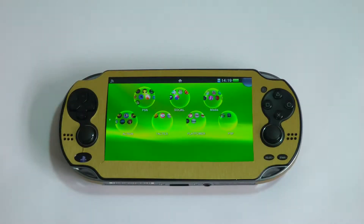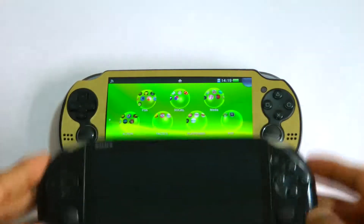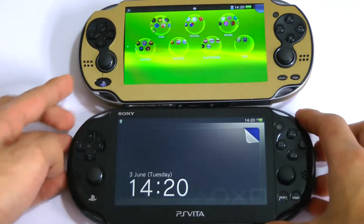Hi YouTube, Mr. Hewzaboss here, and I finally took the plunge and bought the Vita Slim. In this video I'm just going to talk about how it compares to the original Vita and whether you should upgrade to it or buy it if you're coming straight into the Vita market.